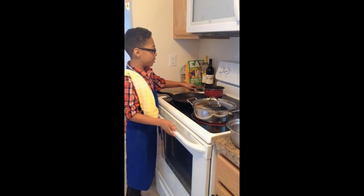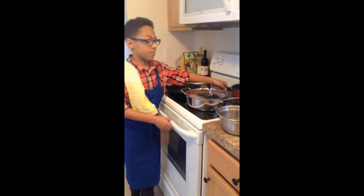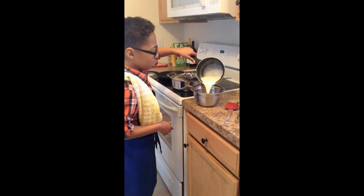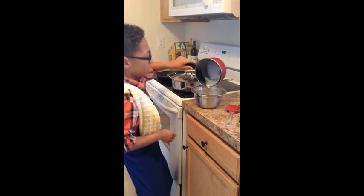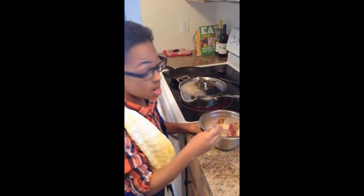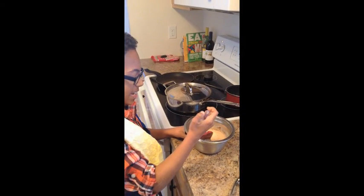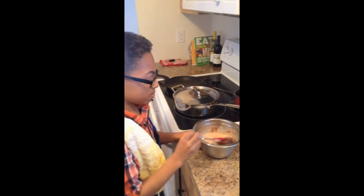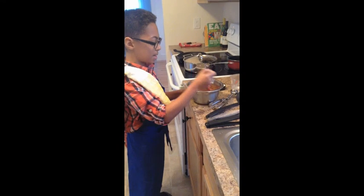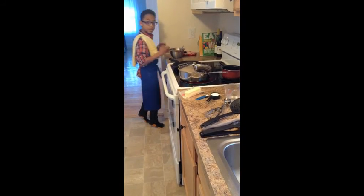You obviously don't want the cream to boil, so you're going to take it off the heat. Once it's off the heat, you're going to pour it nicely into the chocolate chips, and fold them over so that they can melt and create a nice chocolate sauce. Keep folding until it's nice and smooth, and let it do its magic.